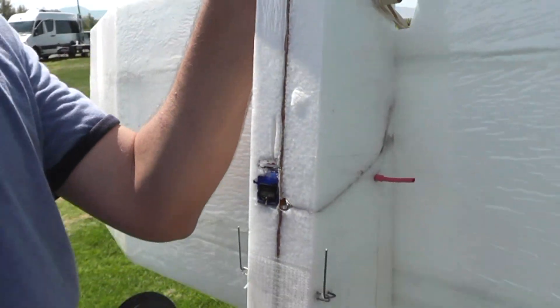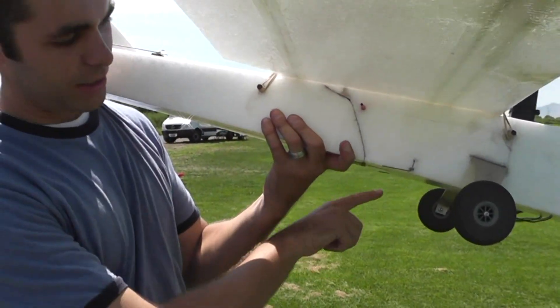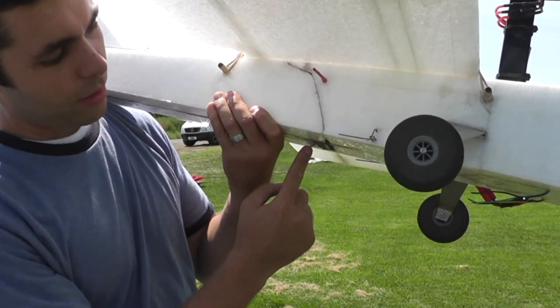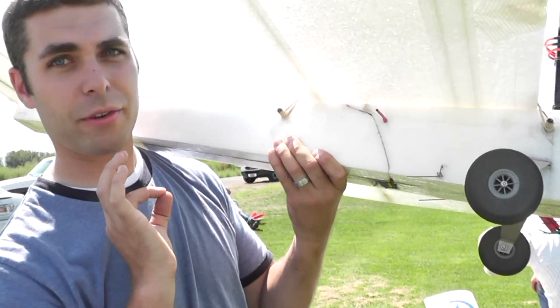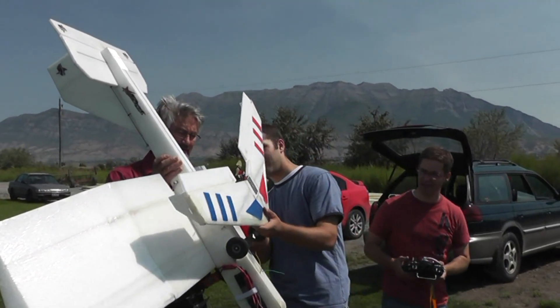On top of the Assassin there's a staple here and a staple on the other side that just slides onto the rods, and a ring right by the motor mount that the hook goes into. So when you release, those staples on top of the Assassin just slide right off the rods. Let's get this hooked up.